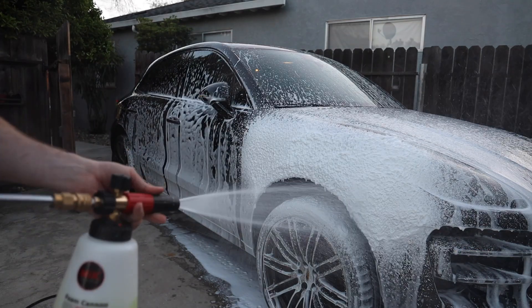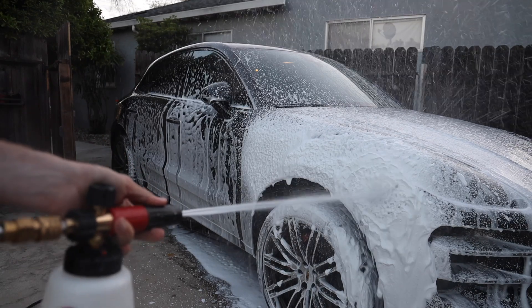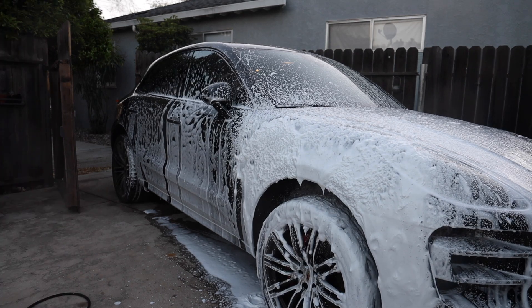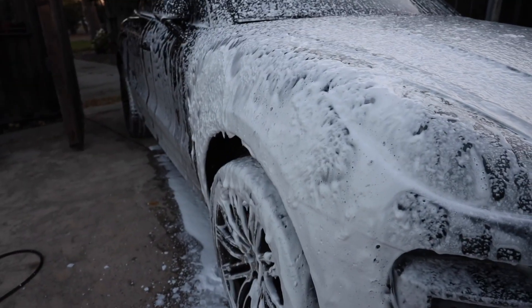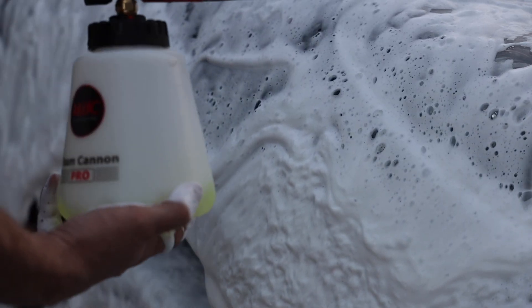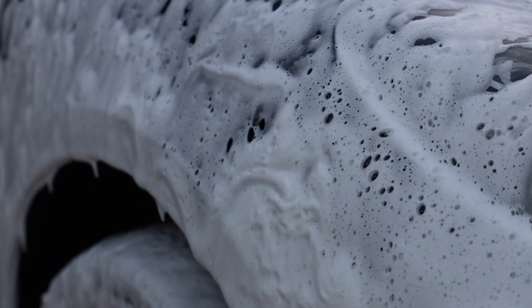Let's dial it in — wow. I think it's better. I don't 100% know, but I can tell you that is some creamy stuff. Look how freaking thick that is — I've never had snow foam that thick, even with my gas-powered pressure washer. I'm super impressed by this.